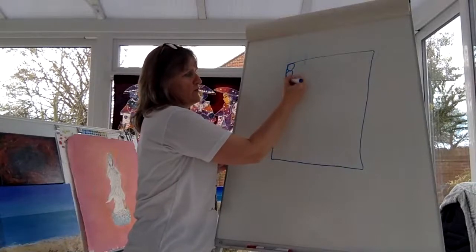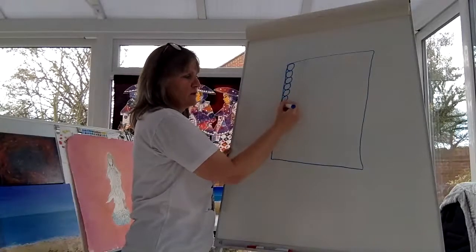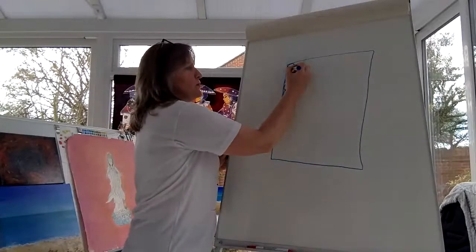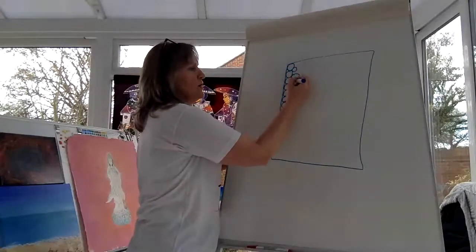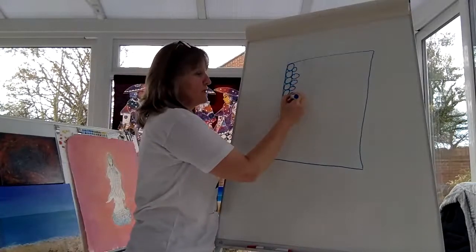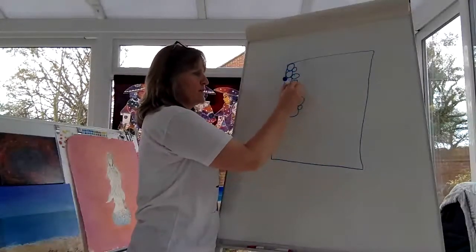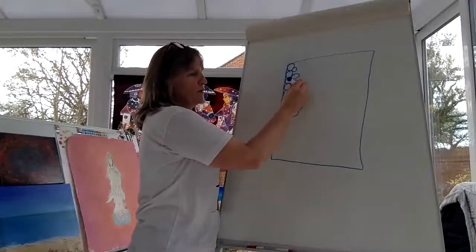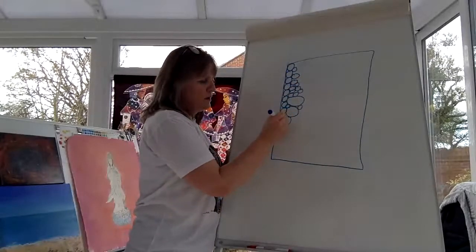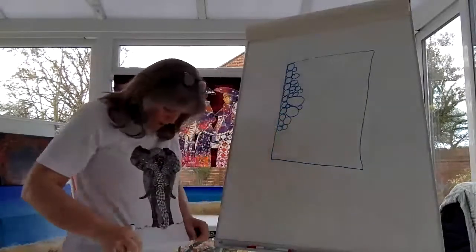You can do circles in any different way — you can do them in lines, off center, in different sizes. The idea is you fill up your doodle box with circles. Not a difficult doodle, is it?